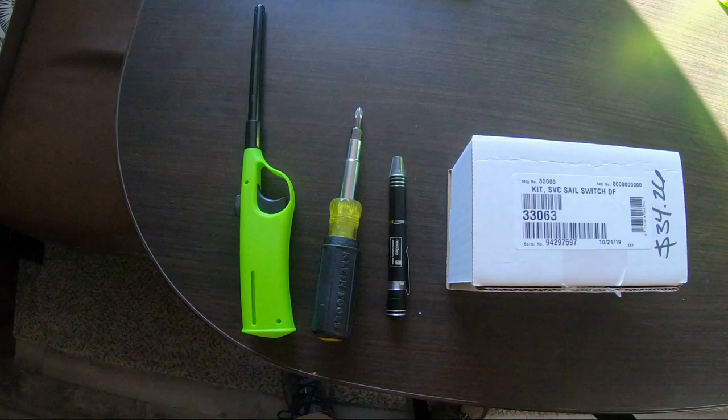This job is pretty straightforward, so as far as tools, we should only need a couple. We've got a lighter so we can purge the propane in the system, a standard Phillips head screwdriver for removing a couple of screws, and a small multi-bit kit to remove the switch from the blower unit. I went to Camping World and picked up the 33063 sail switch assembly — it cost me $34.26. They're awfully proud of it.